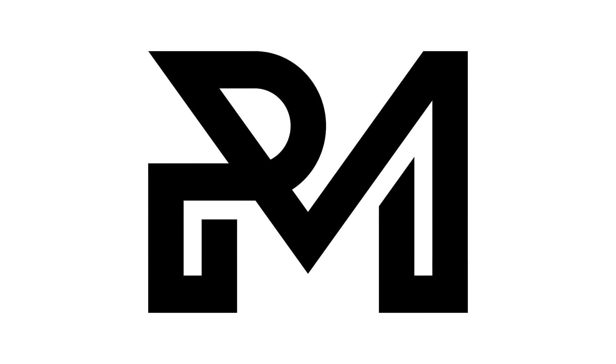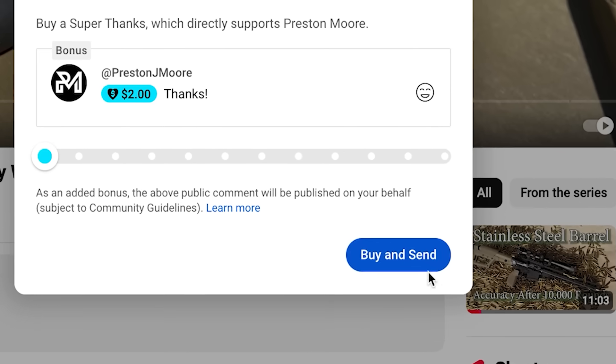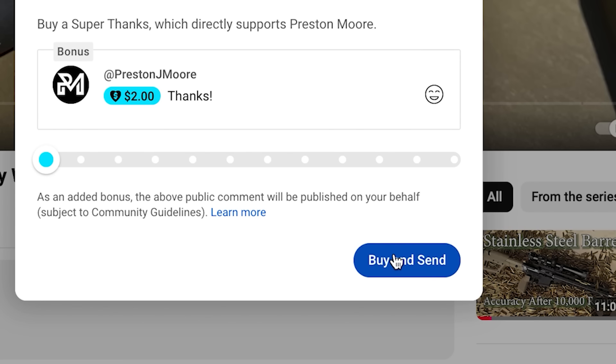Before moving on, a quick thank you for watching. If you enjoy the content and found it useful, it would help a lot if you could tip the channel with a $2 super thanks so I can buy more ammo and equipment to help grow the channel.